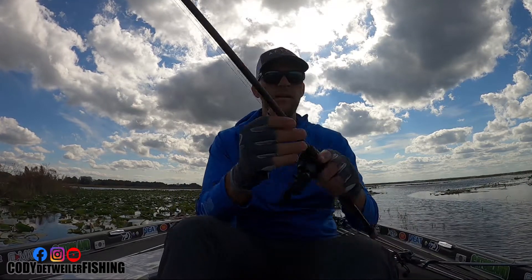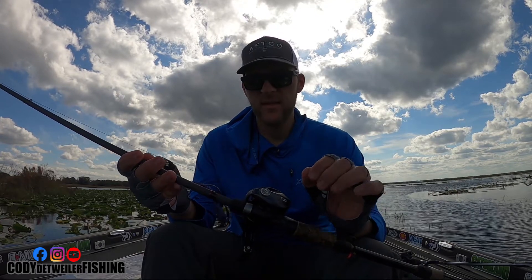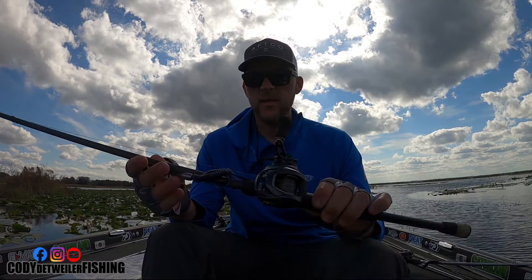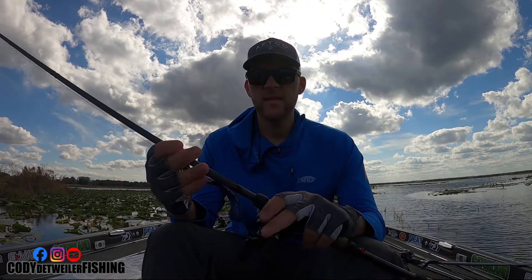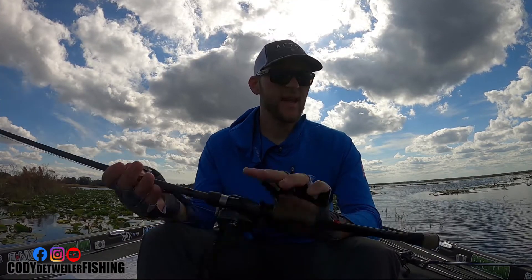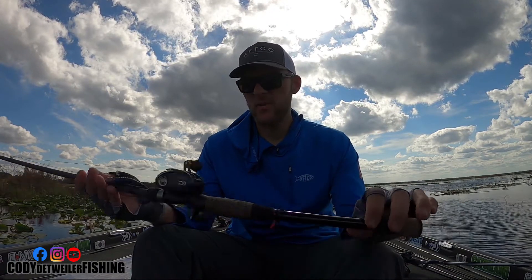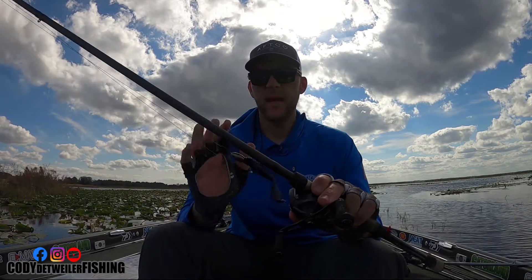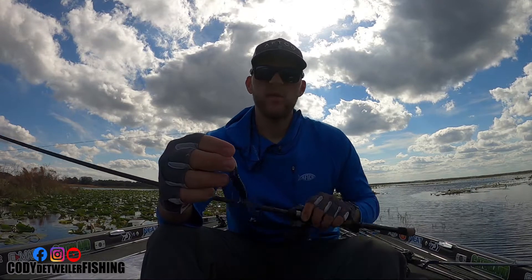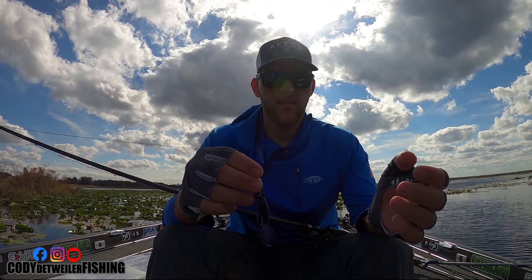This next setup is for heavy, thick cover — real heavy mats in the summertime when I'm flipping grass. This is a Kistler Z-Bone rod. I want to say it's an eight foot extra heavy. I actually bought this rod off somebody and there are no specs on it, but it's a heavy or extra heavy action rod.